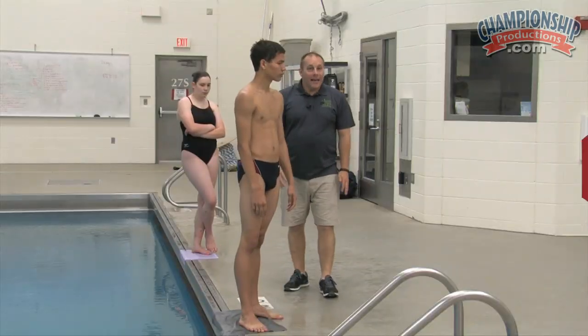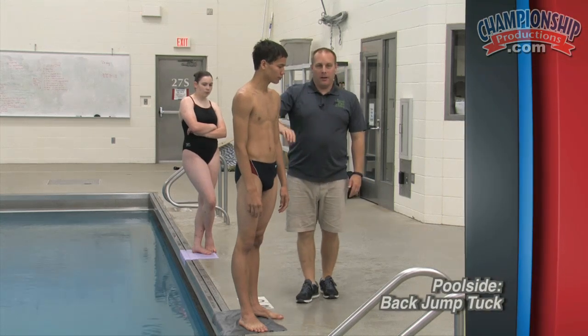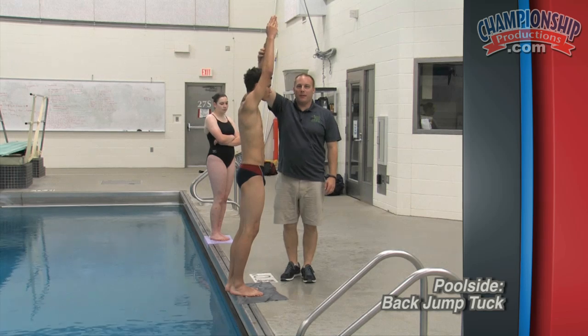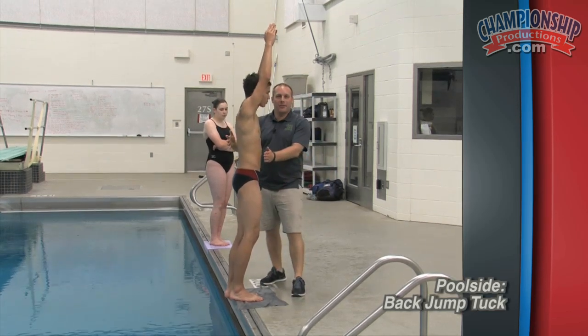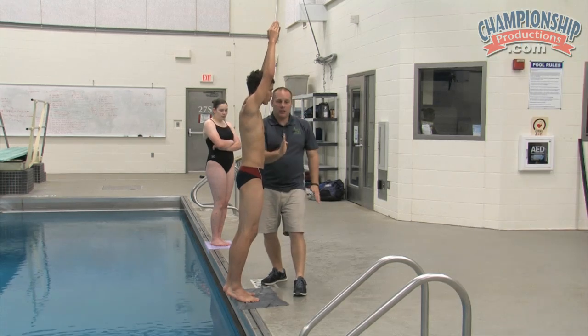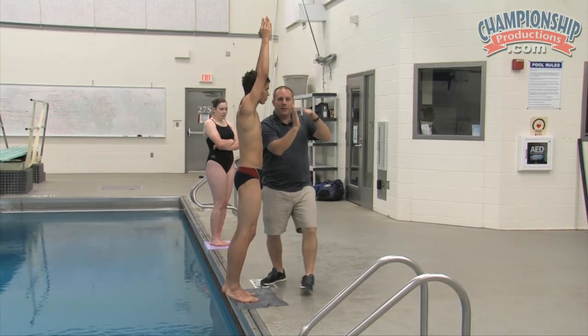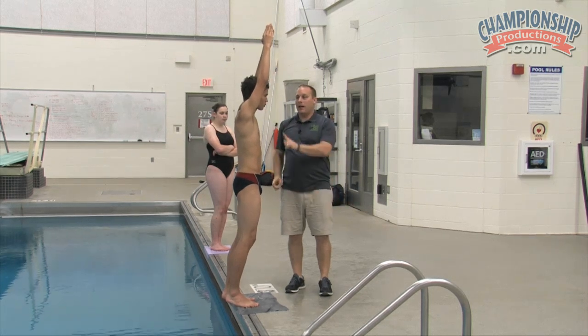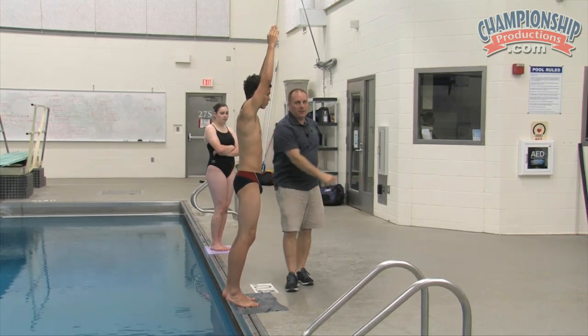We're going to do a back jump tuck. Starting with arms up, keeping things as simple as possible with the least amount of complicated movements. Bend at the knees, jump, lift the hips up, hands go back, bend into a small tuck and then back to straight. Keep eyes focused right down in front.